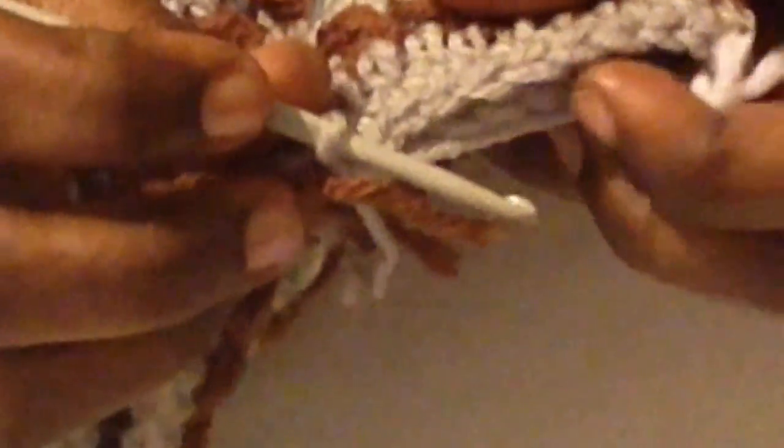I'll meet you back at the end of row fifteen. I've now completed up to row twenty, and now I'm at the point where I'm going to be doing the handle for the bag. This is what it looks like so far. According to the instructions, we have to find a convenient point to start the handle, since we all have different tensions. Because it's 72 stitches all around, I found the center from each end.